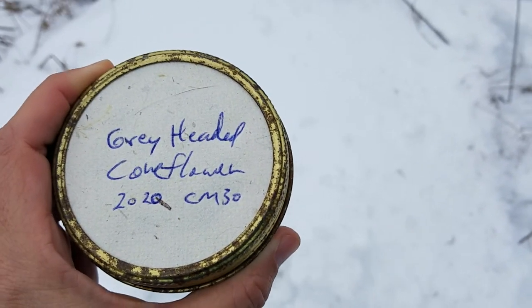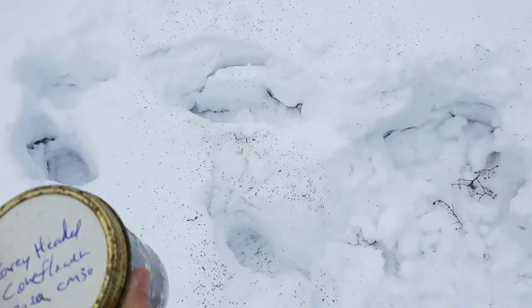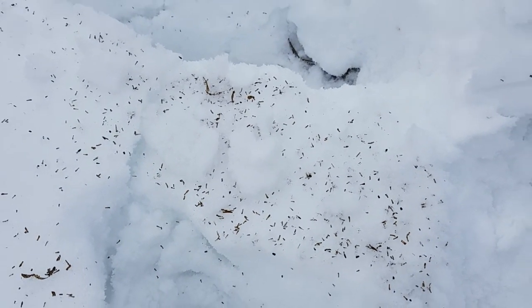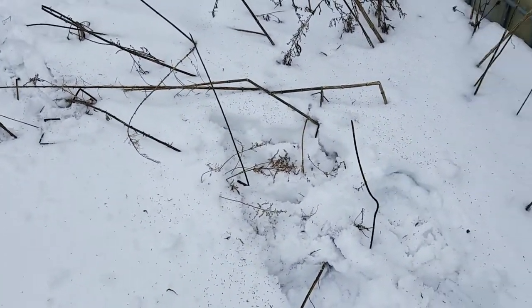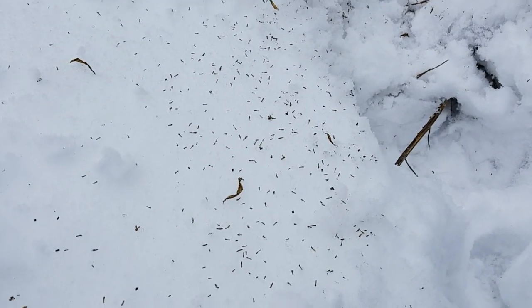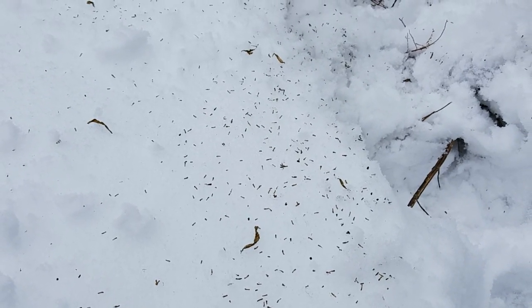I'm out here today putting down some seed — check it out. This is seed that Steve collected last fall. I'm out here on this windy cold day scattering it in the snow, and that's called frost seeding. I usually try to do it before a snow, and we don't have that in the forecast right now.